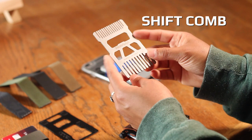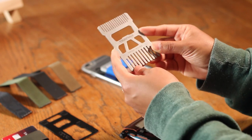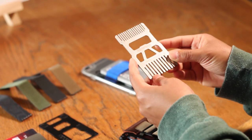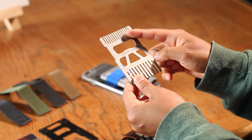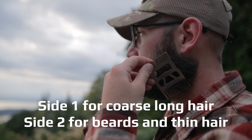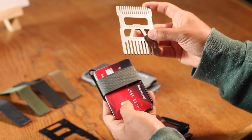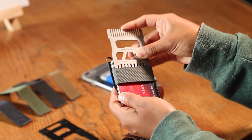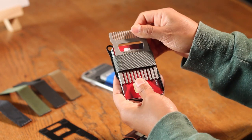Next, we have the Shift Comb. Like the Armored Plate, its dimensions are roughly the same as a credit card, allowing it to fit into any wallet. It has a wide tooth comb on one side and a fine tooth comb on the other. This helps you keep your hair or beard looking great wherever you might be and whatever you might be doing. It also offers enhanced RFID protection when used as a top card and it has an integrated bottle opener as well.